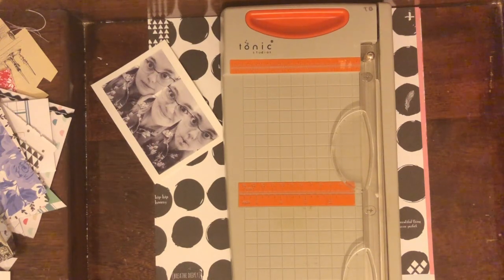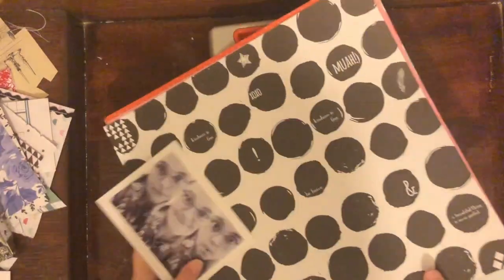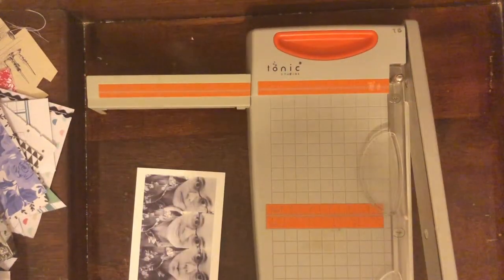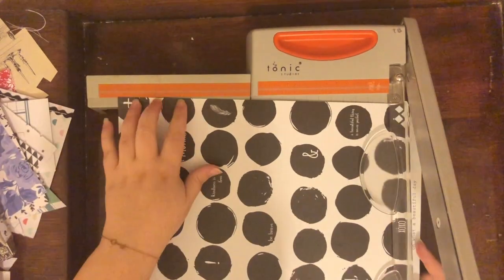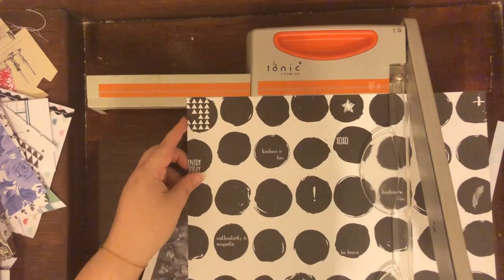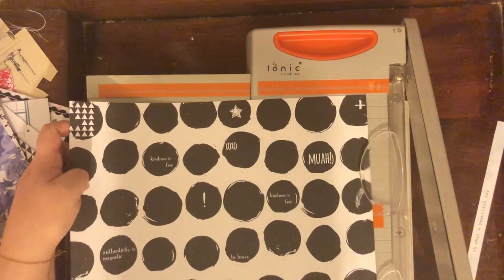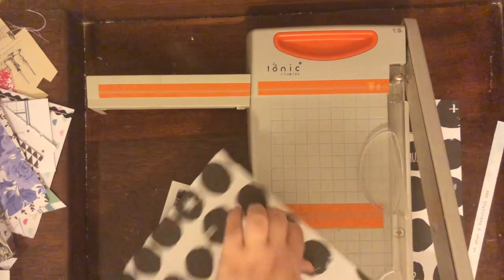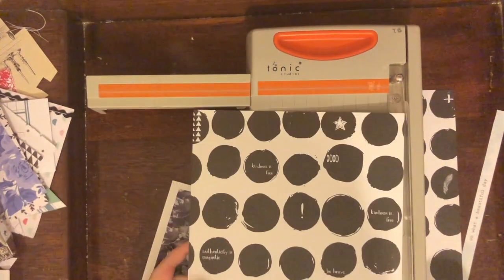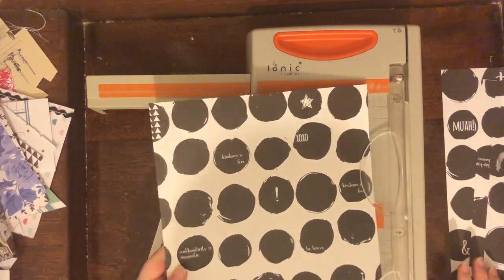This year I decided to join LOAD, which is Layout A Day, and it's hosted by scraphappy.org. Each day you try to create a layout during the month of February, and the theme this year was Harry Potter. The prompt for the day that I made this page was: what is something that you learned about yourself that you didn't know before that completely changed everything?